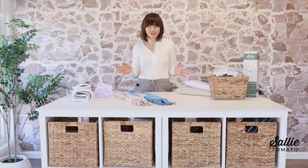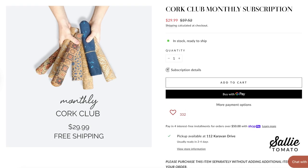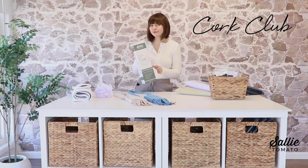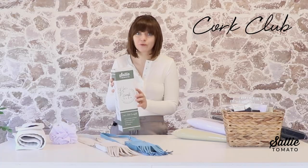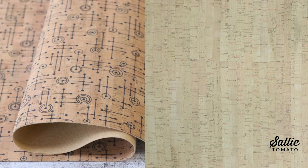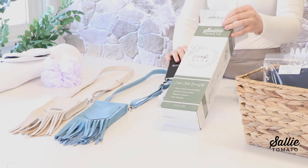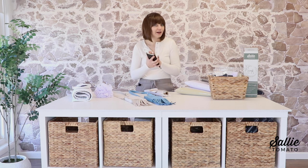We always get so many questions about what's in cork club, so I wanted to unbox last month's cork club to show you what some of the hype and mystery is all about. This year we gave cork club a brand new look — the box was given a makeover, so it's so fun to receive every month with two 12-inch cuts of cork fabric. All new members get a special welcome gift, so I'm not going to talk too much about that so it's a surprise when you join.